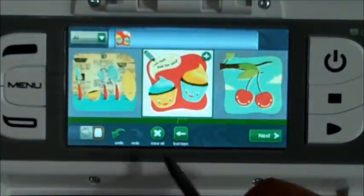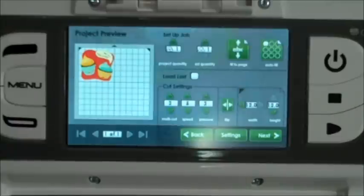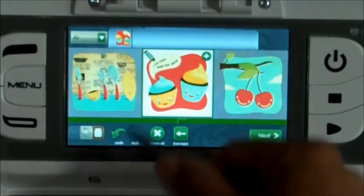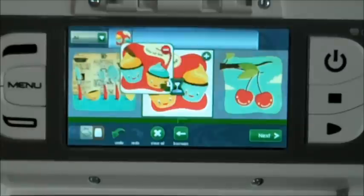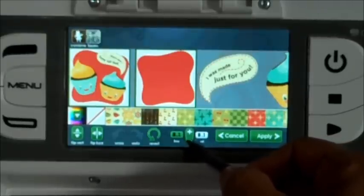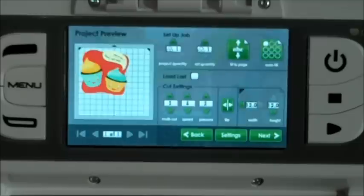Now we're going to go ahead and click on next. I forgot to size it — it looks like it's sized at six by six right now. I'm going to go back and change the size. Actually, eight inches will be perfect because the paper is eight and a half by eleven. I'm going to use this little size feature here with the plus sign to make it eight inches. Now we're going to click on apply and then next.